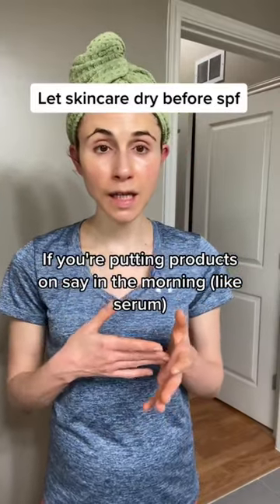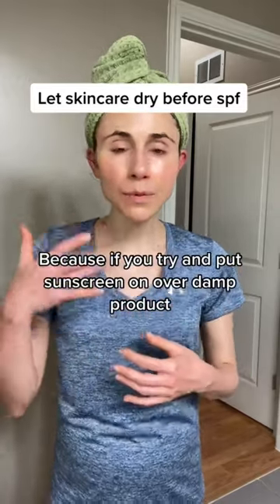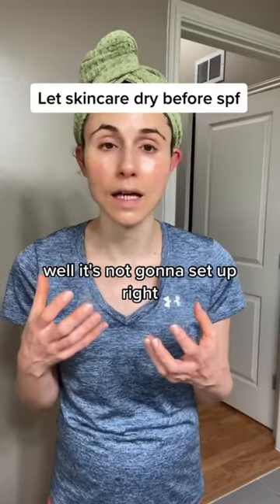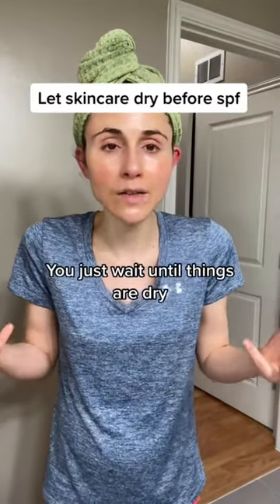If you're putting products on in the morning and then you're going to put sunscreen on, you want to make sure that they have absorbed and dried down. If you try to put sunscreen on over damp product, it's not going to set up right — it's going to peel. A lot of sunscreens are water resistant, so it's just not going to work. Just use your head and wait until things are dry.